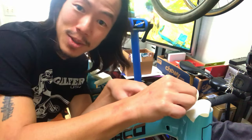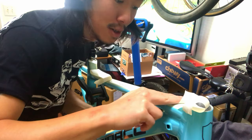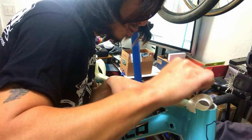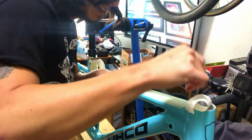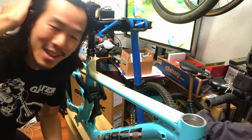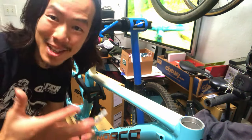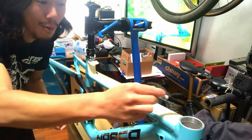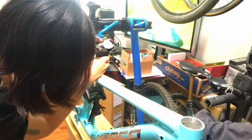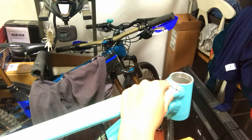Now if you really wanted to be hella pro, you wouldn't just eyeball this. But I'm not hella pro and I think this is gonna look pretty sick. This is probably a lot easier if your tubes actually have lines on them. Once you've done that, make sure everything's nice and flush so that when you transfer it over to the vinyl it's gonna sit nice and flush. Just like the logos, we're gonna mark where we're gonna cut — right here for the top tube.